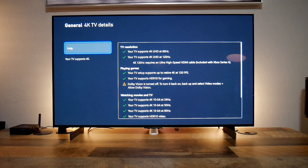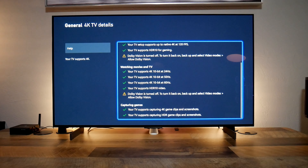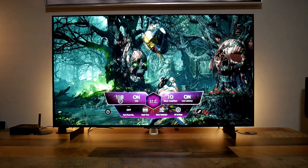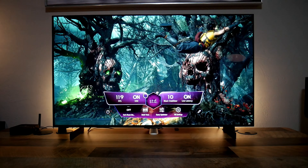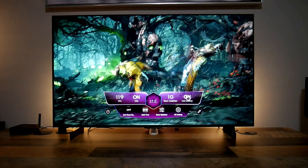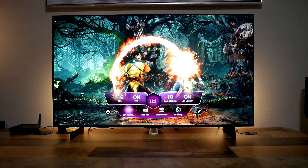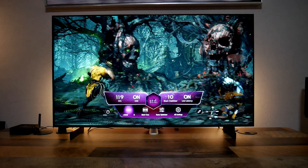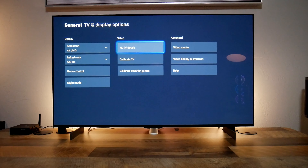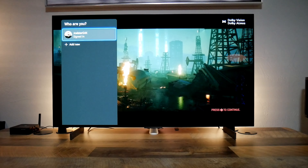My first recommendation when setting up this TV is to make sure you enhance the HDMI port so you can use all the gaming features. You do this by going to Settings, then General, then External Devices and HDMI Settings, and switch to 4K under HDMI Deep Color. And now you will have all the gaming features available.